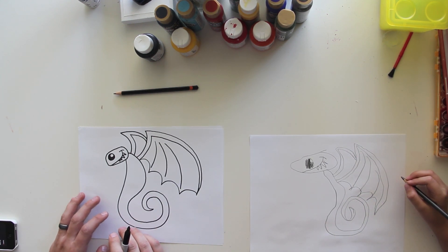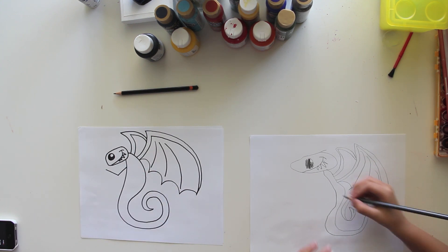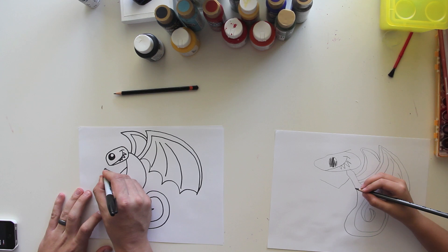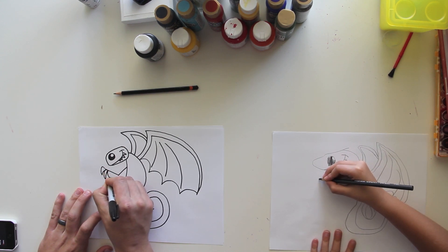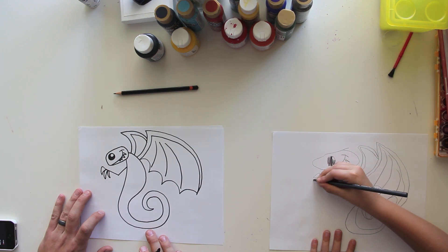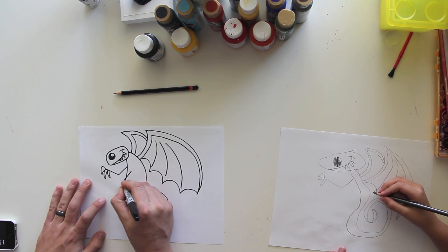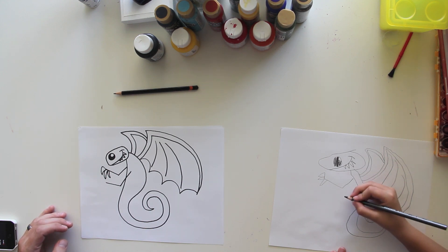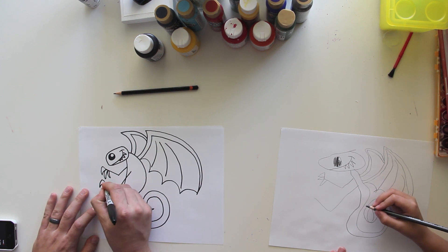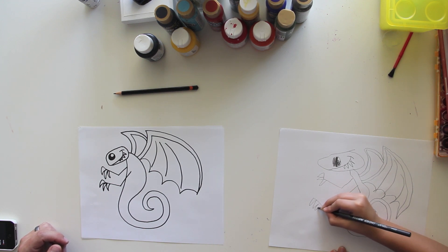Now we're going to do his arms. He's going to have one arm that comes down and bends like that, and then his fingers are going to be pointy — like claws. Now we're going to draw his second arm, kind of the same way, and then pointy fingers — claws like that.